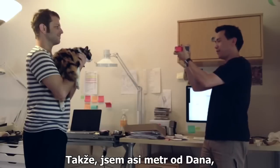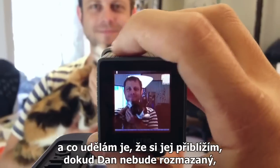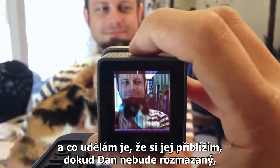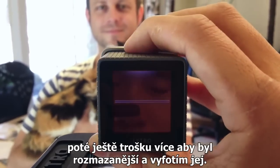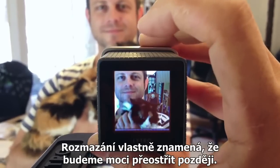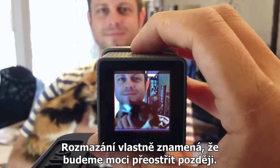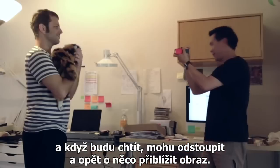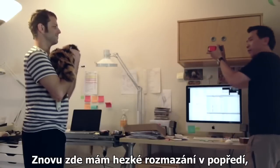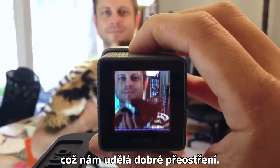So I'm about three feet from Dan and what I'm gonna do is just zoom in until Dan starts to blur. When he blurs just a little bit I'll take a picture, and that blur makes it so we can refocus the picture after the fact. Take another picture and if I want I can back up and zoom in a little more. Again there's that nice blur in the foreground which makes for good refocus.